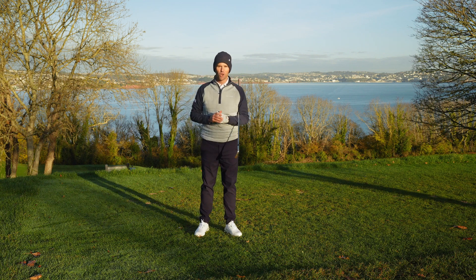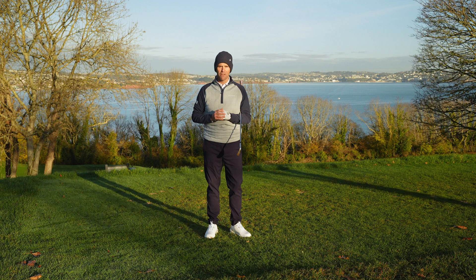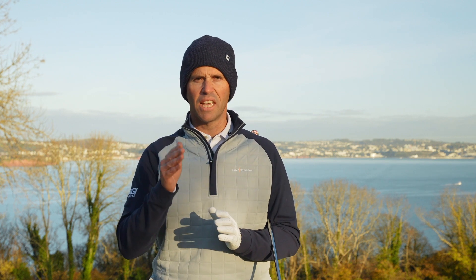Hello everyone, welcome to Churston Golf Club. My name is Dan Hendrickson and we're here in the heart of the English Riviera. Now you may be coming out of the season with a few bad habits. Today we've teamed up with FootJoy to give you a few tips that can help you moving into next season. We're going to cover seven simple checks for different parts of your game that are going to get you back on track. Let's get into it.